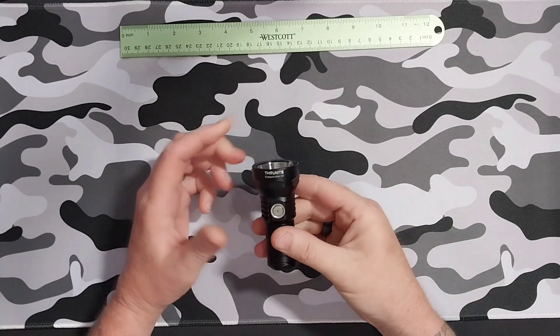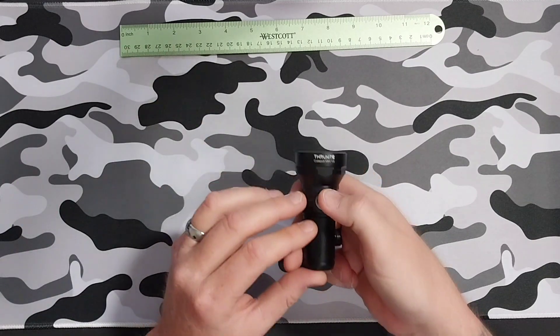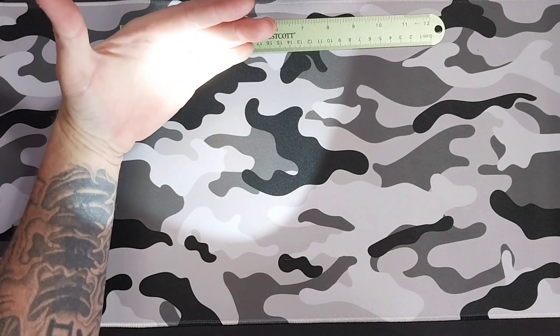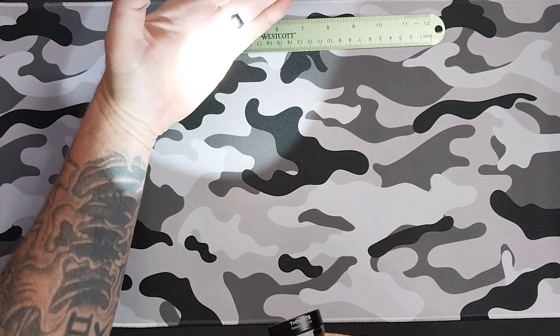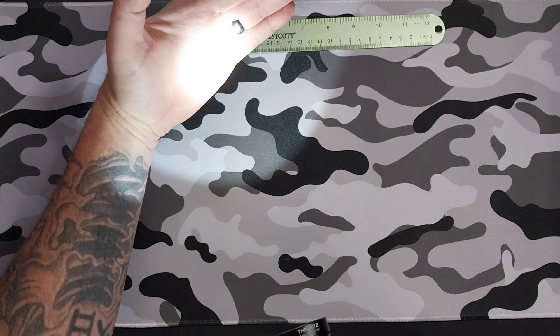So the modes on this one — you want to turn it on, and to switch from low, medium, high, just simply hold down your switch right here. Turn it on and you will ramp up through low, medium, high. That's it.